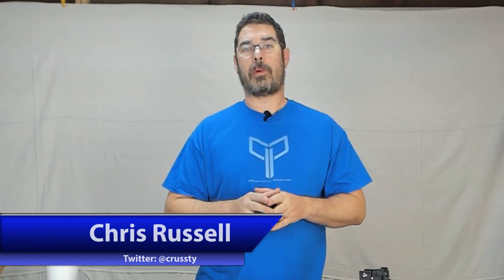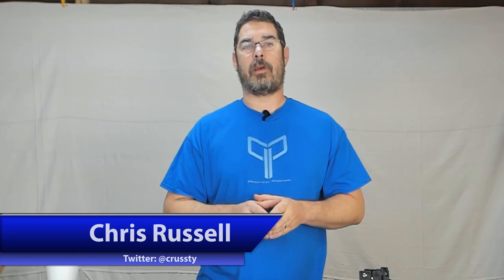Aloha my internet family! Welcome back to Practical Printing and welcome back to our Rostock Max V3.2 build series. This will be part 4 of the series. If you haven't been following along, now's a good time to pause and go back and watch the earlier videos so that you're at the same part of the build process as we are.